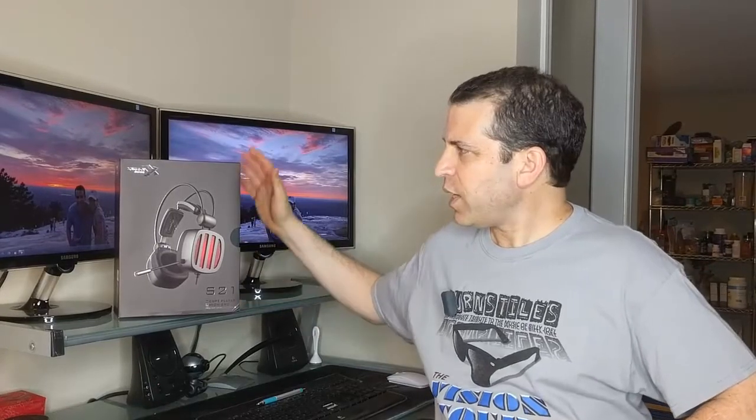Hey everybody, what's going on? Hope you're having a great day. Today I am doing a review and demo on the Zyberia S21 gaming headphones. Looking forward to putting them to the test.